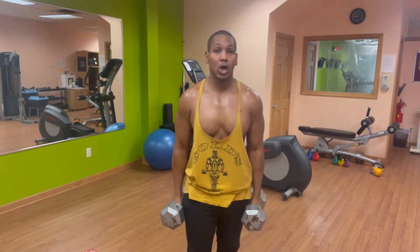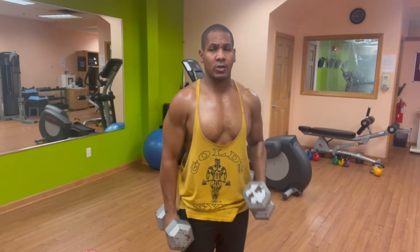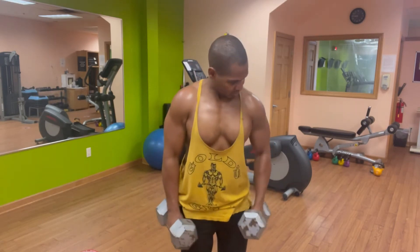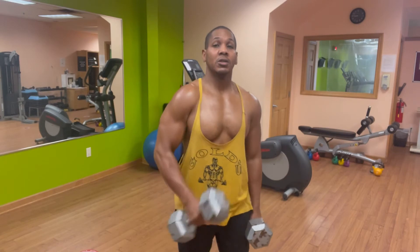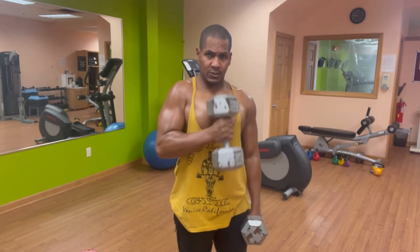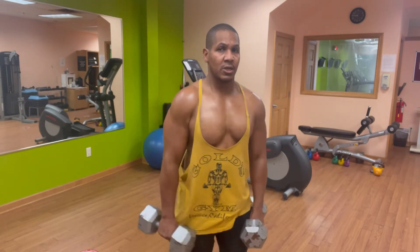From there, instead of regular curls, we'll go three sets of hammer curls, three sets of 10, neutral grip. 1, 2, 3, 4, 5 — squeeze the muscles — 6, 7, down nice and smooth, 8, 9, 10. Nice and tight.